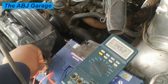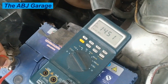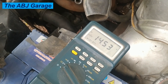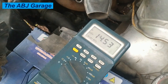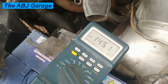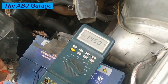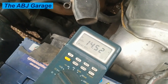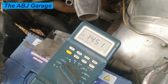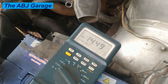By accelerating and confirming the voltage does not increase beyond a set level, you can verify the charging regulator is working correctly. In this test, we have confirmed that the charging system is working nicely, the regulator is working fine, and the entire charging system is running great.